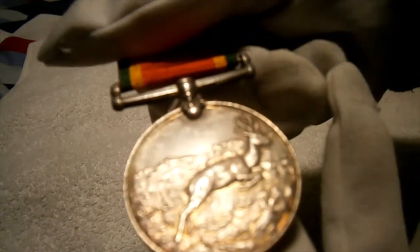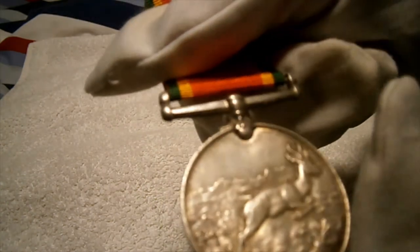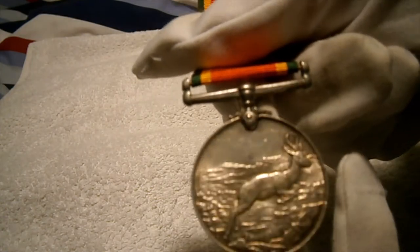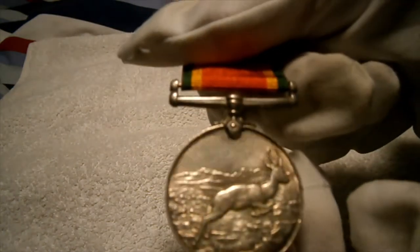It's got an elk running through the South African savannah — the African savannah — because this isn't just a South African service medal but represents Africa in general, though mainly South Africa.